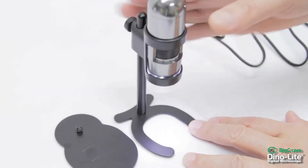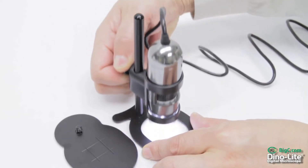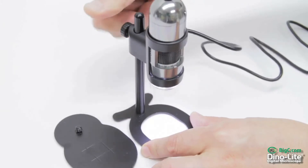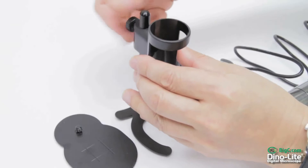Place your scope and set your desired height. Using a standard diameter female end, the MS-09B pole is also compatible with mostly all other tripod stands.